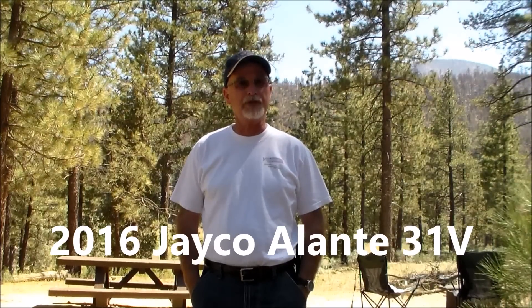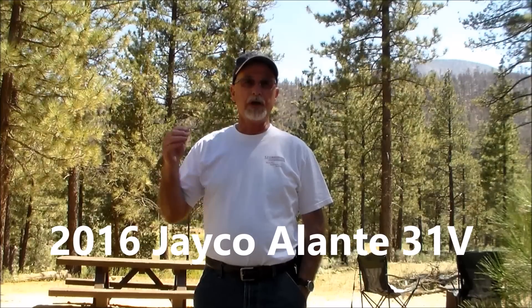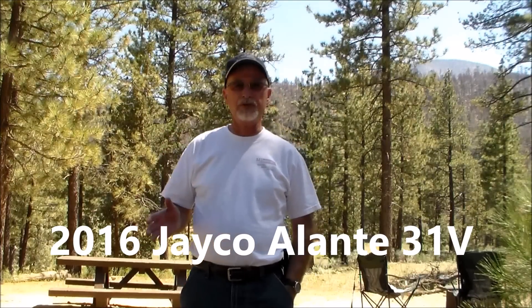Today we're going to do a review for you. This review is on the Jayco Elante 31V — V as in Victor. On the internet, Google, Bing, and YouTube you're going to find a lot of videos and reviews, but they're from dealerships. This review is from an actual owner. We bought this about two months ago and we're only on our fourth little short trip, still working out the bugs.